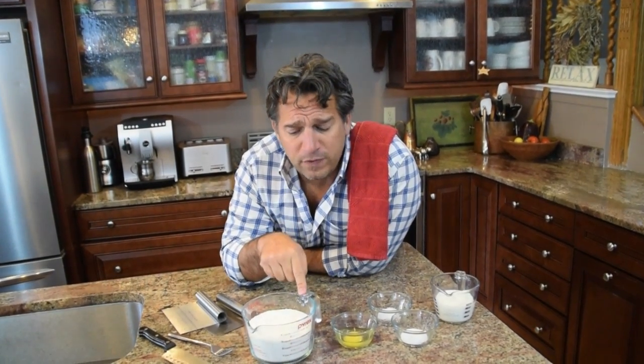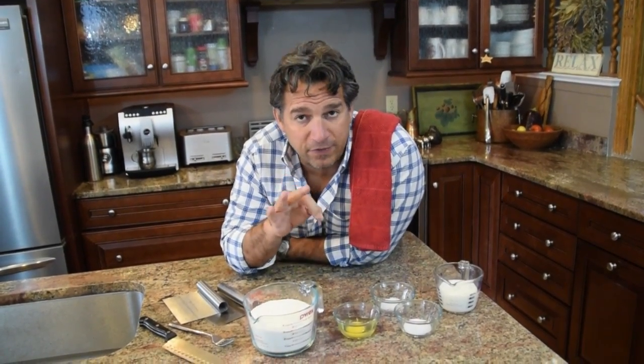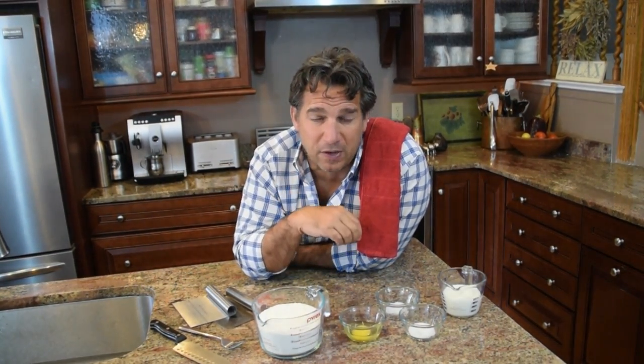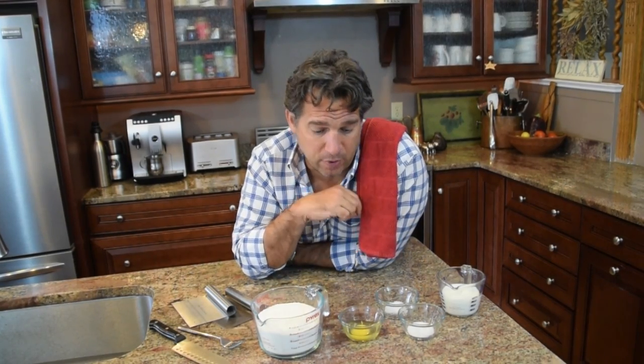Number two: the best flour you can get is unbleached, unenriched, and non-fortified. You don't want to add anything to it. It's going to be healthier and it's going to give you that beautiful flavor you want in a pie crust.